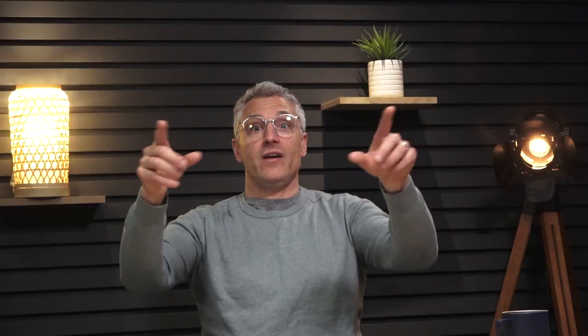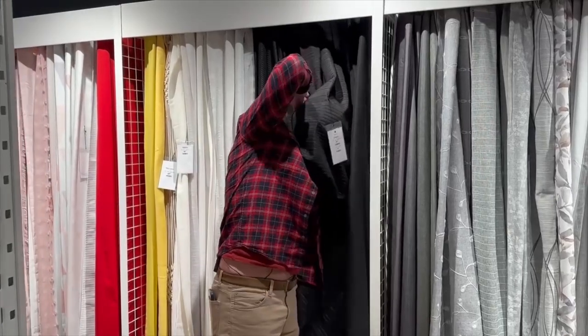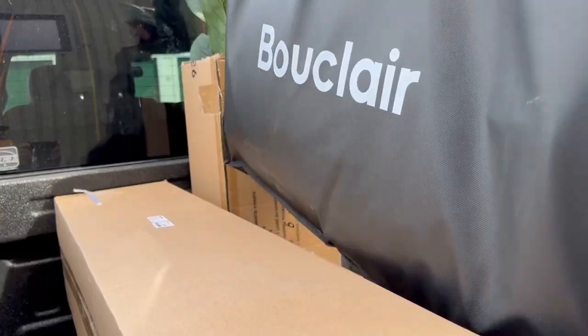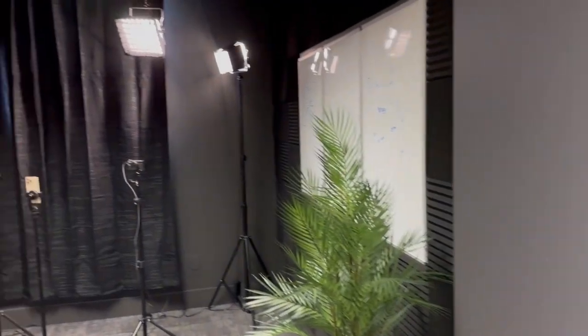We have a big window there that lets in a lot of light, so we needed curtains. We wanted to block the audio because we don't want it bouncing around, but we also wanted blackout curtains. We got everything from Buclair — pretty much everything you see in here is from Buclair.